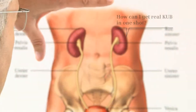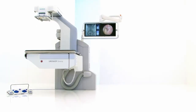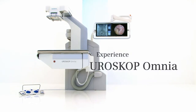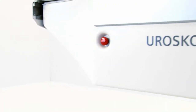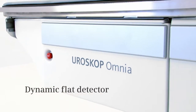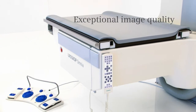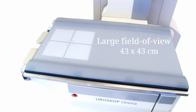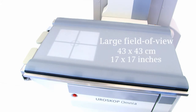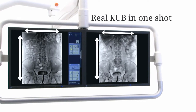How can I get a real KUV in one shot? Experience Euroscope Omnia. Euroscope Omnia features a dynamic flat detector for fully digital imaging with unmatched image quality. Thanks to a large field of view with 43 by 43 cm, or 17 by 17 inches, you get a real KUV image in a single shot.